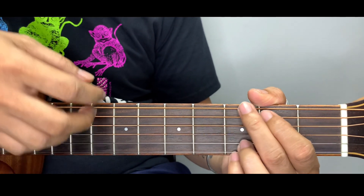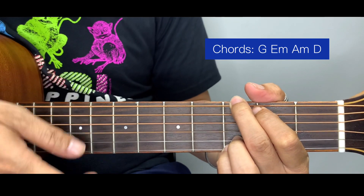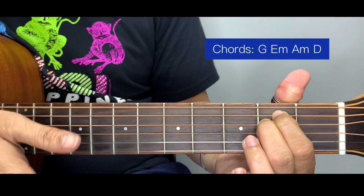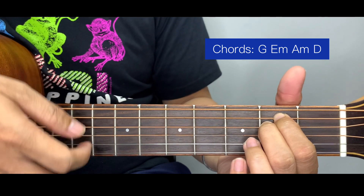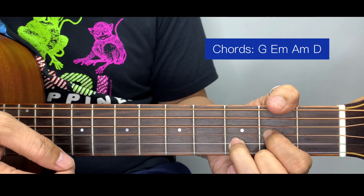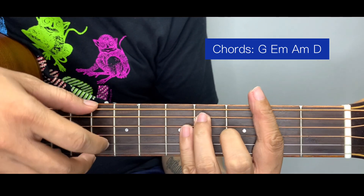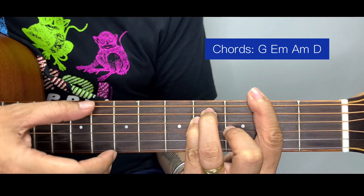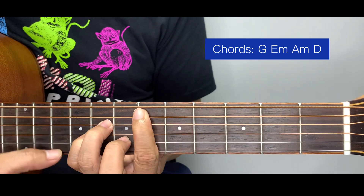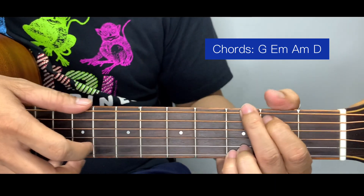For this song we're going to use just 4 chords: G, A, E minor, A minor, and D. If you notice, this is a much simpler chord set compared to the F sharp set which uses F sharp, E flat minor, G sharp minor, and C sharp.